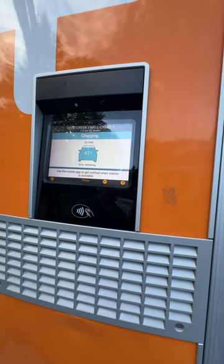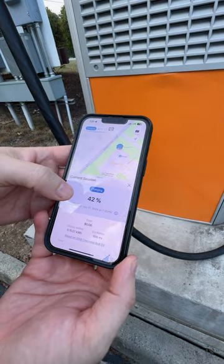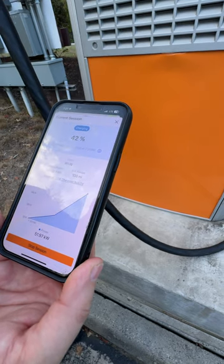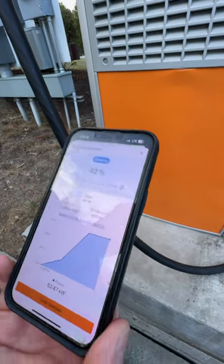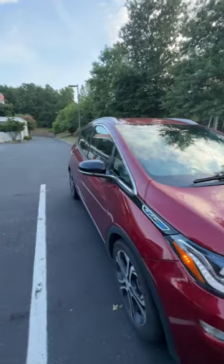You can also track it on the phone. You can see here on my phone it shows the current rate, state of charge, and the charging curve right here — it'll update as it keeps charging. Easy. And the car is running so we can enjoy sitting in the air conditioning, or go to the store or wherever while it's charging.